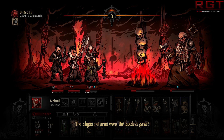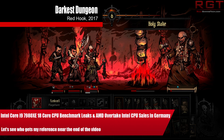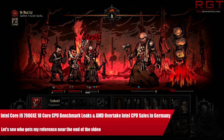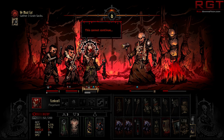Today we have an interesting combo for you with one piece of news from each side of the CPU fence, that being one from Intel and one from AMD. My name is Amata and in this Red Gaming Tech video we're going to kick things off with a leak regarding the benchmarks for the Intel Core i9-7980XE.